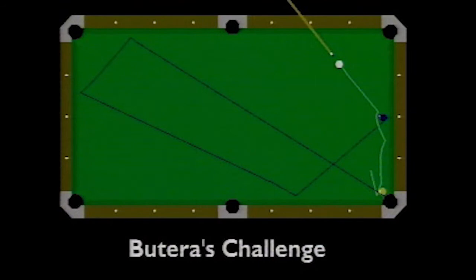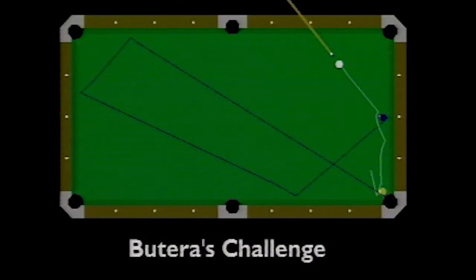This is a one-handed jacked-up shot, meaning I'm not going to touch the rail. I'm going to hit the two ball, have the cue ball go over and make the one, meanwhile the two ball continues four rails around the table and goes into the same pocket.